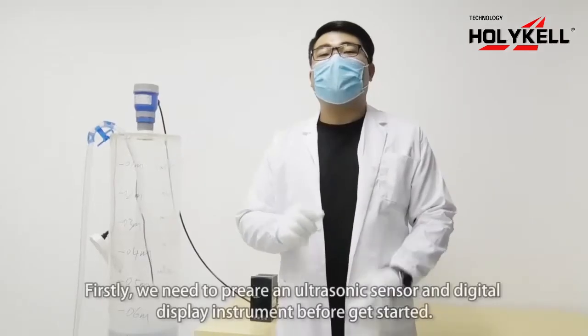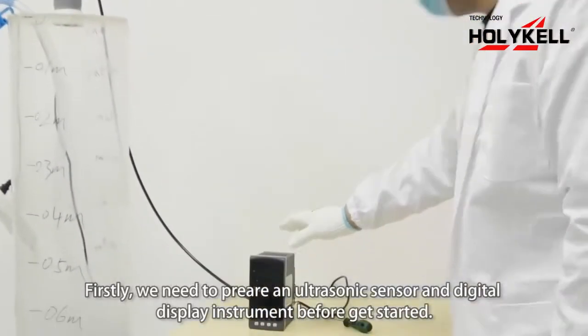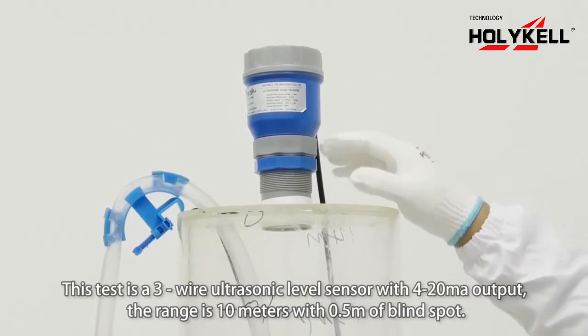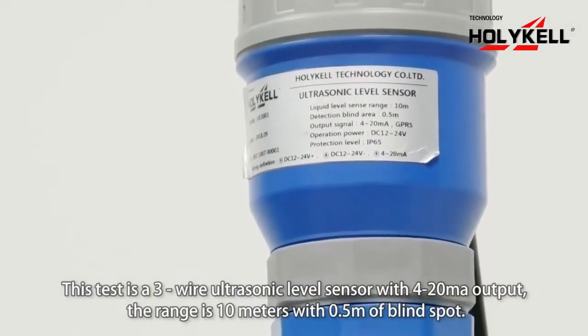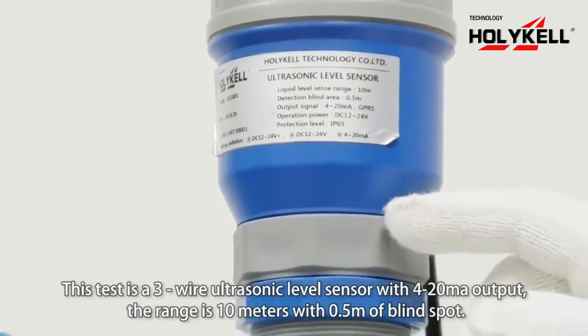Firstly, we need to prepare an ultrasonic level sensor and digital display instrument before getting started. This test uses a serial ultrasonic level sensor with 4 to 20mA output, and the range is 10 meters with a 0.5 meter blind spot.